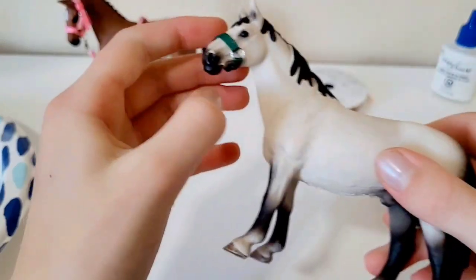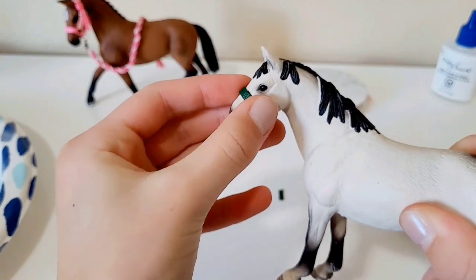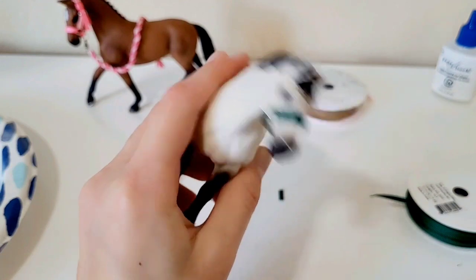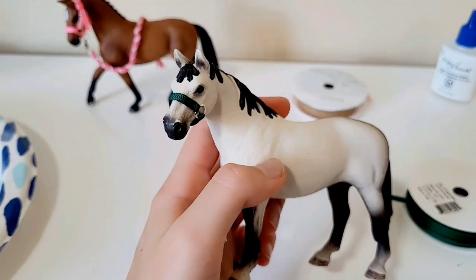Put the noseband on your model horse to see if it fits — and it does! The noseband part is now complete.